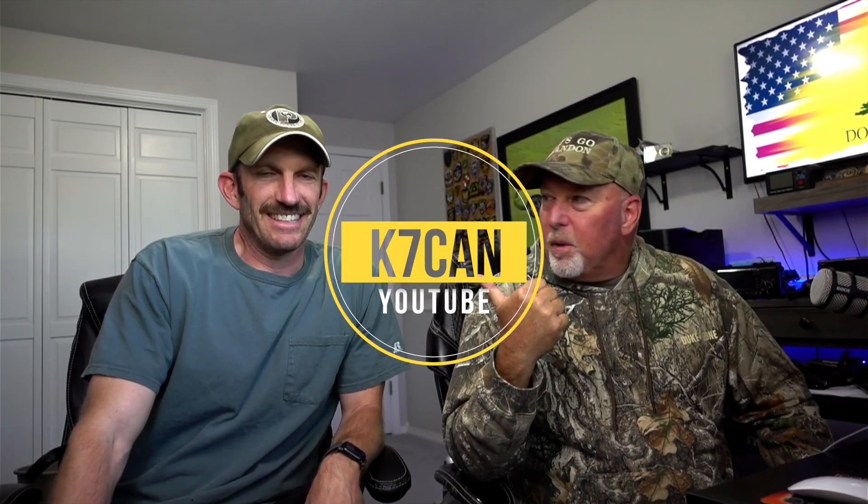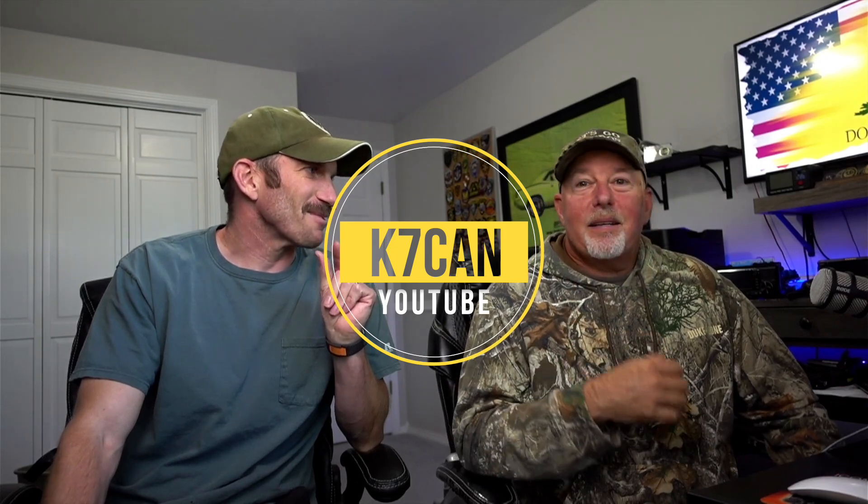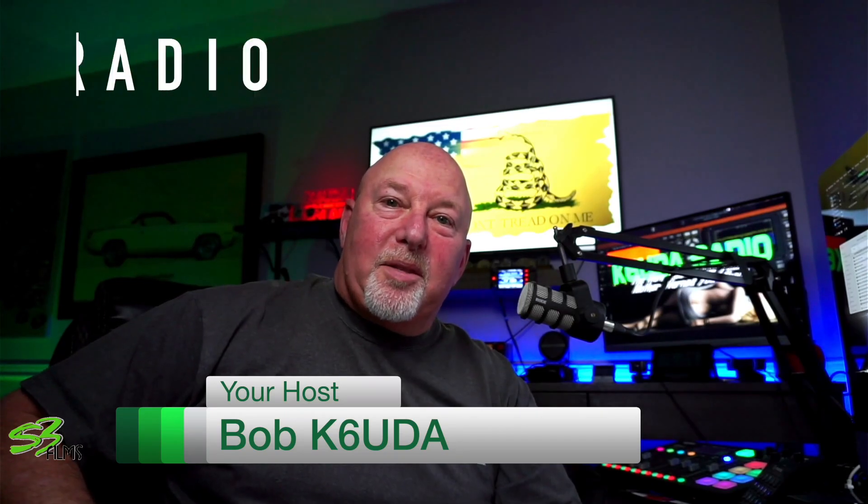Before we get into that, Mike here has a fledgling little YouTube channel — 45 subscribers. He's gone out and done a whole bunch of POTA activations and I've got one SOTA activation. Guys, I promised him we could get him over a thousand — let's do this!